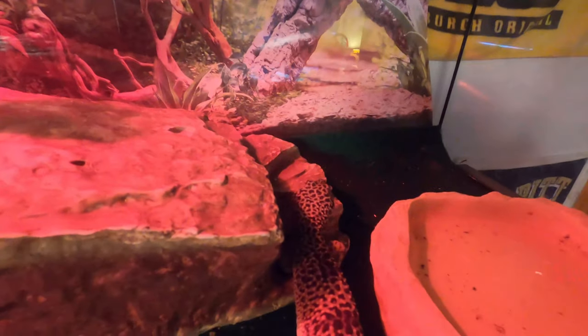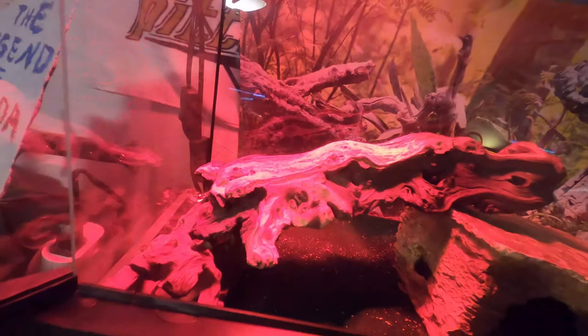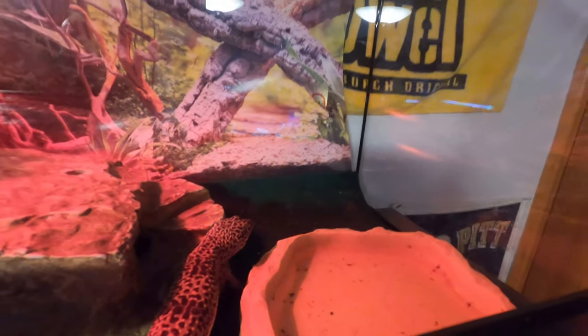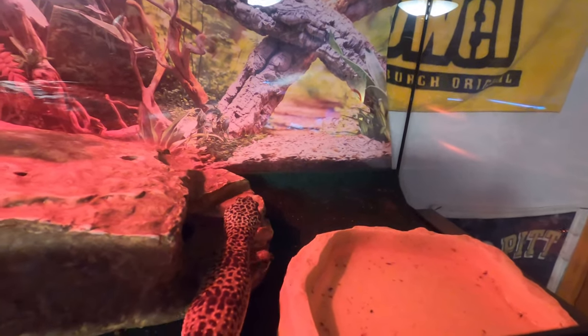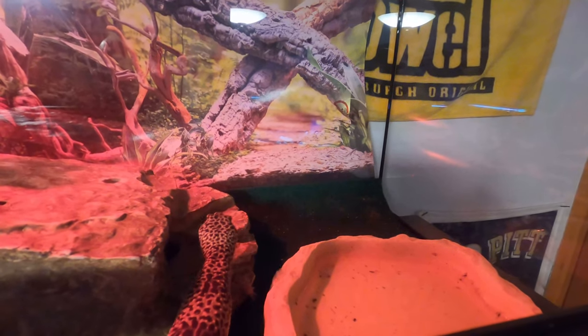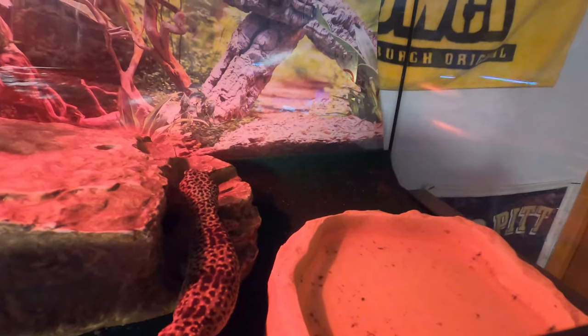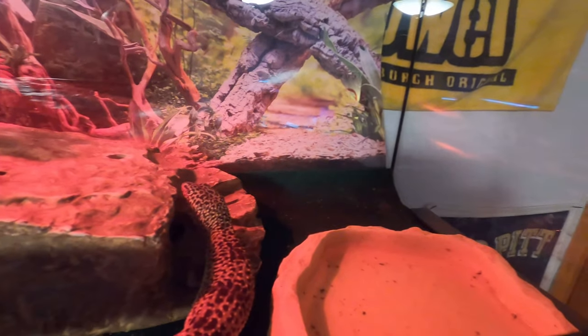All right everybody, this is Blue's tank. I'm actually going to be cleaning it out for her. As you can tell I haven't cleaned it out in a bit, but we're actually going to do something very new with it. We're going to set it up with a bioactive substrate from a gentleman named Bio Dude, whose link I will add down below. She'll have an actual better, more natural habitat for herself.